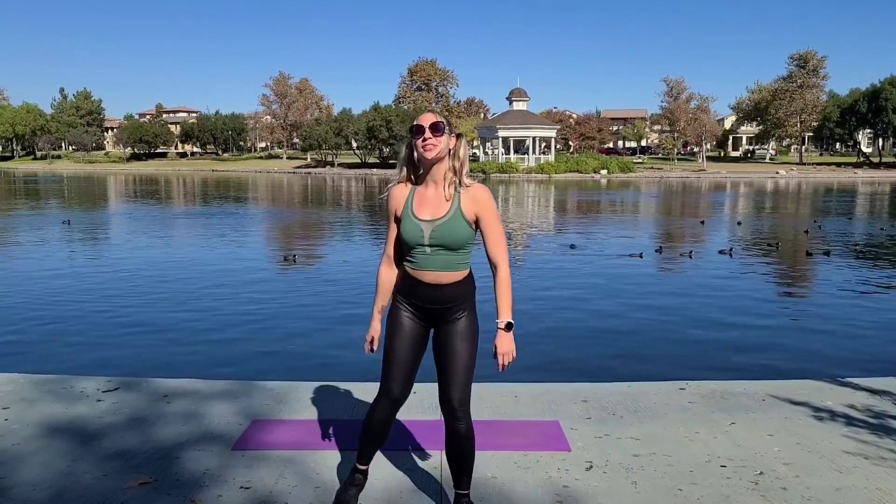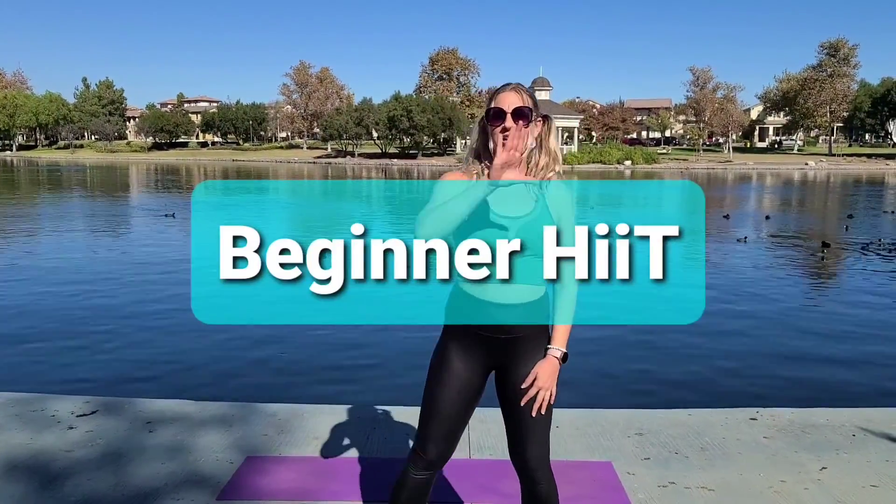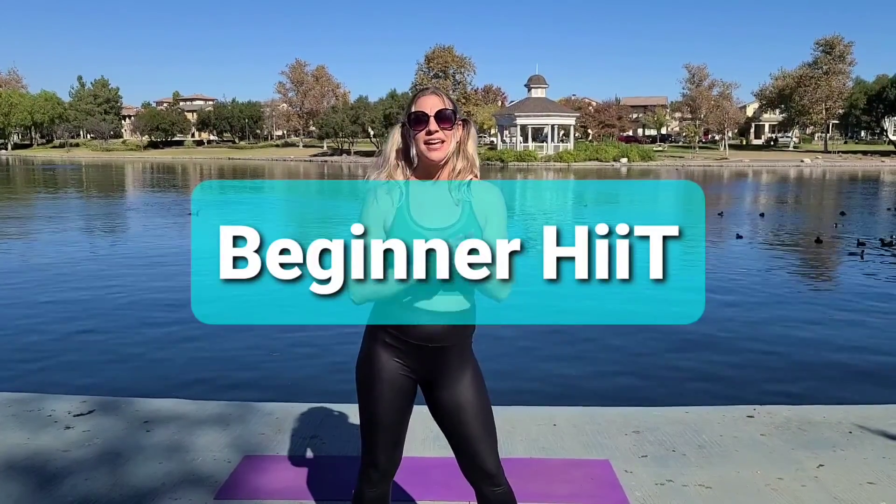What is up you guys? I am Corinne with Diamond Cut Fitness. Welcome to my YouTube channel where I share free workouts and stretches with you.